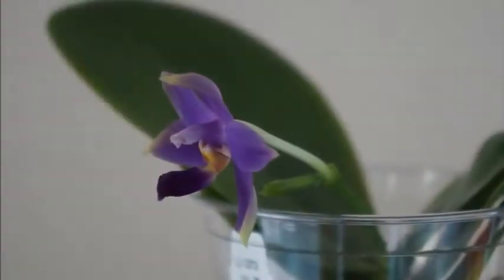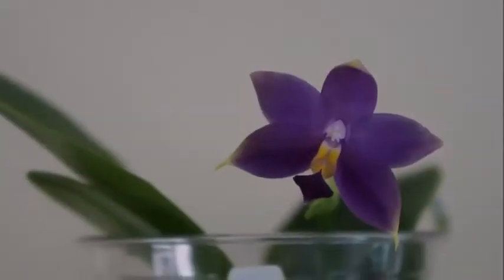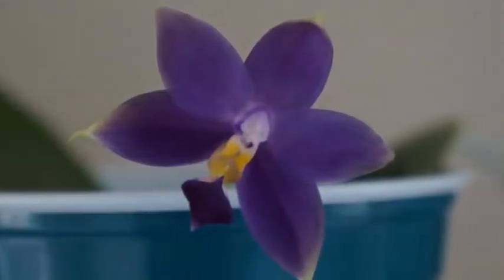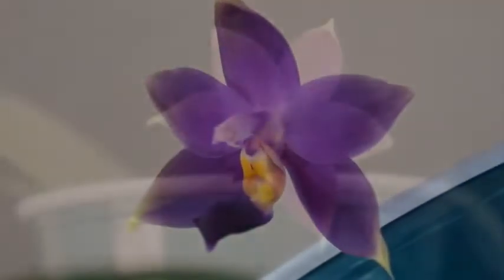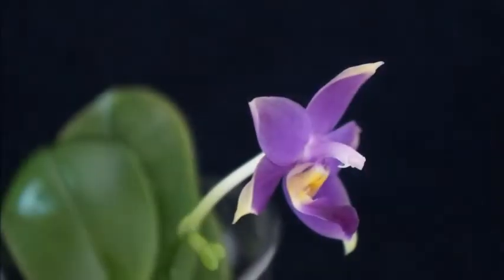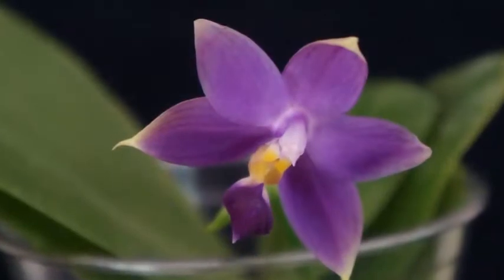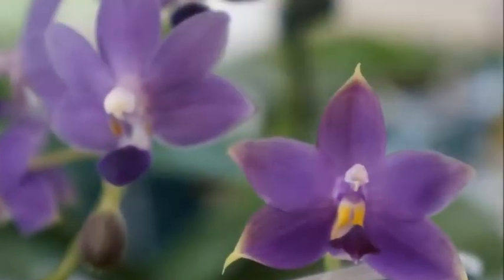In terms of care, because this orchid is a moss no-drainage-hole method, and because this cup is quite small — it's an 8-ounce cup, but the moss is not even halfway — I only give this orchid 1/8 of a cup each time. It does receive 25% quarter-strength fertilizer every week, and then at the end of the month I use just pure water to soak this orchid. So that's basically the care, and so far it's been doing great.